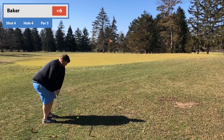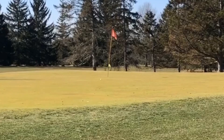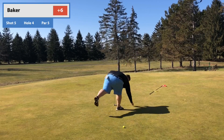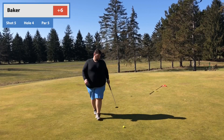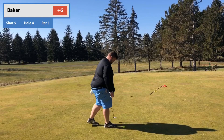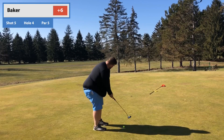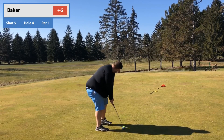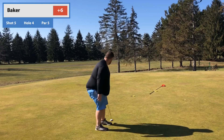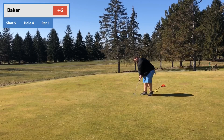Gotta learn how to hit these pitch shots — you gotta trust the shoulders. That one's okay, didn't land it exactly where I wanted to. We end up a little bit short but it's 10-15 feet for par, so we gave ourselves a shot at it. There's a lot of maintenance around the greens — they don't got a guy out there with a leaf blower helping us out. Come on, roll one in! And here comes the putter throw — no, just angry. Tap it in for bogey.